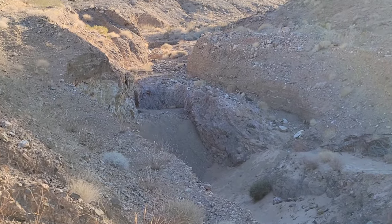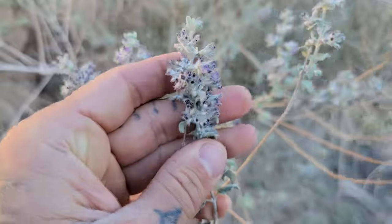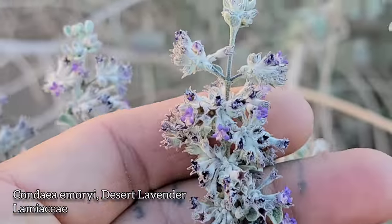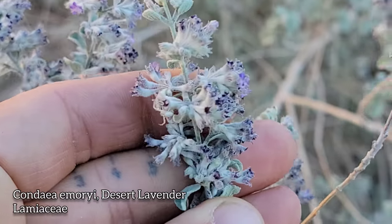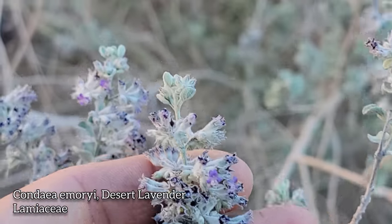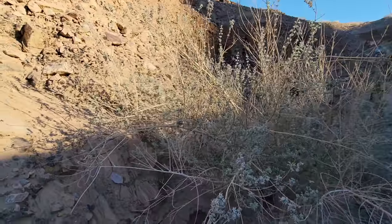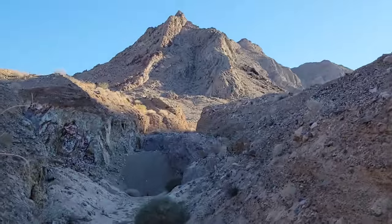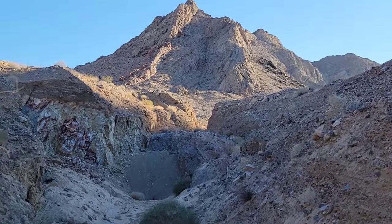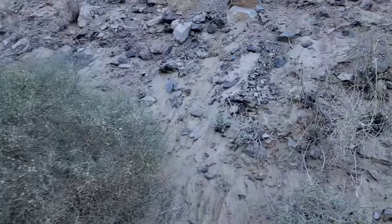Look at that nice little wash - we'll go in there and check it out. Condea emoryi, the desert lavender, just coming up on the wash right there. It smells pretty good - mint family, Lamiaceae, covered in wool, hairs, trichomes. Tiny flowers, like so many desert plants, because if you get big flowers you're going to lose a lot more moisture. Look at this little wash that's just been gouged out - point of contact. Look at this buckwheat over here - this one's nice.